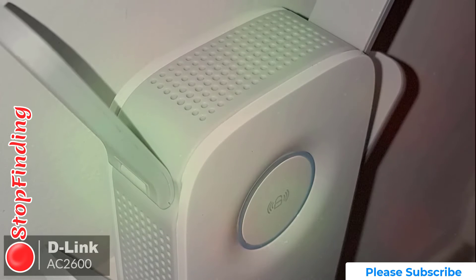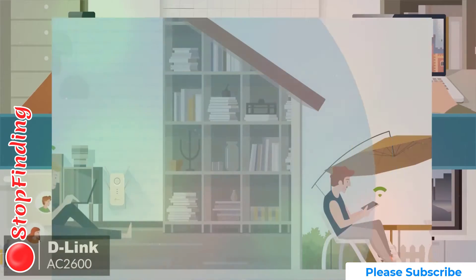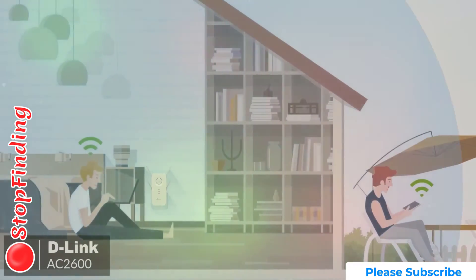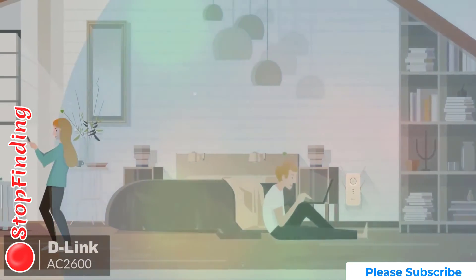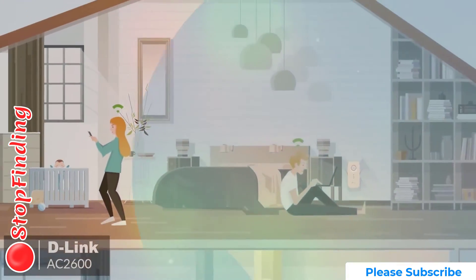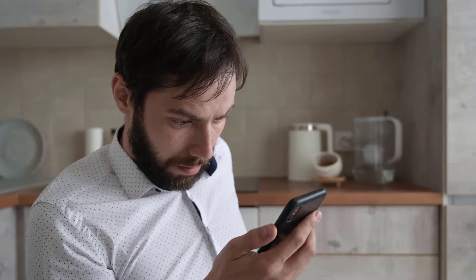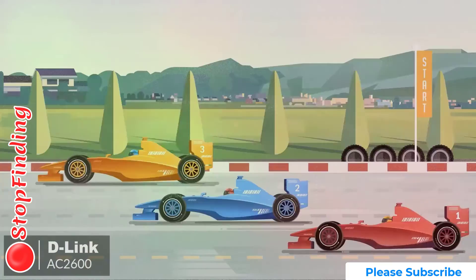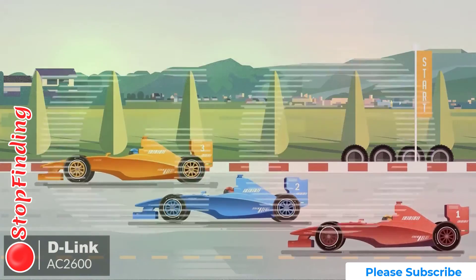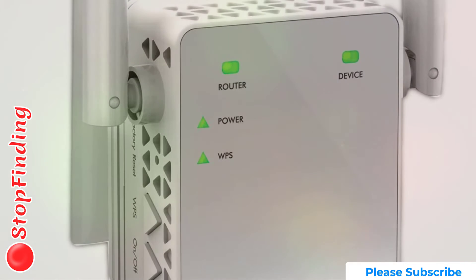As for performance, the D-Link AC2600 comes with features such as MU-MIMO technology that lets you distribute the same wireless speed across all devices, using smart connector technology to identify the best frequency band for optimal Wi-Fi performance. Its external antennas help you cover a larger area without compromising speed. It supports up to 2600 megabits per second and is compatible with devices such as gaming consoles and TVs.